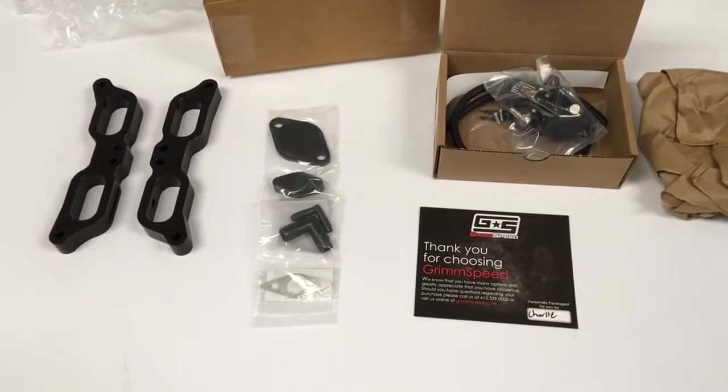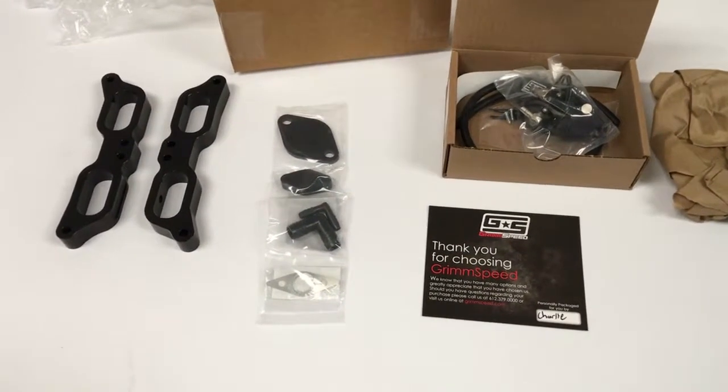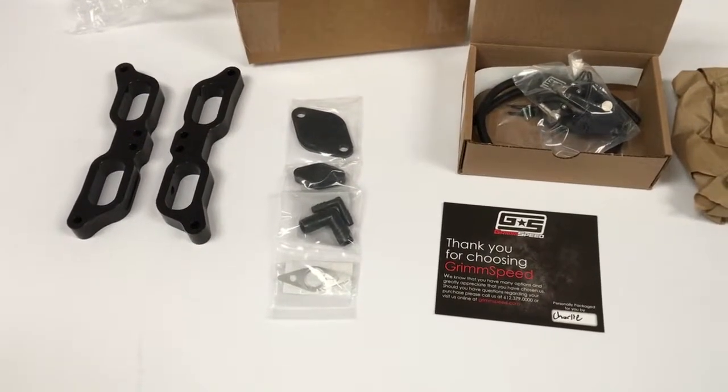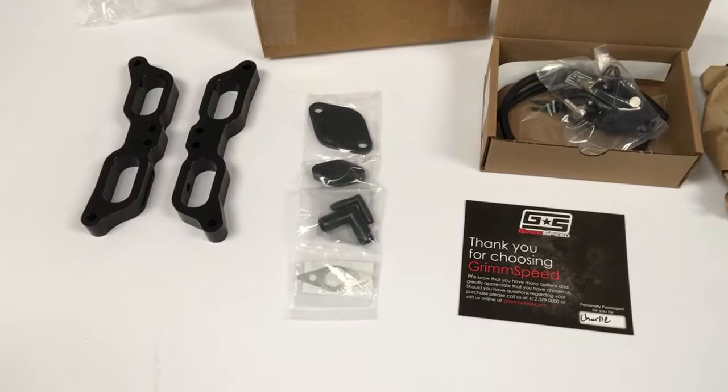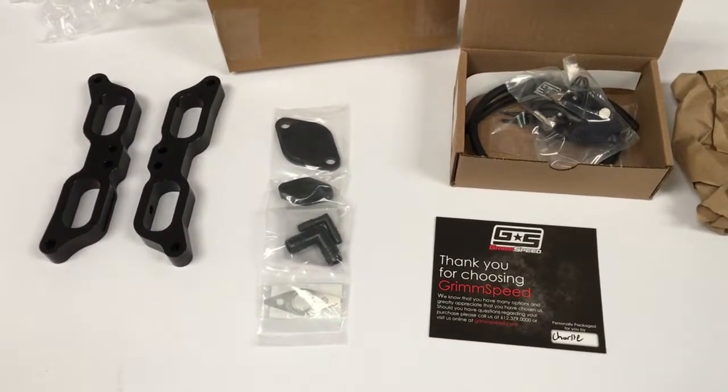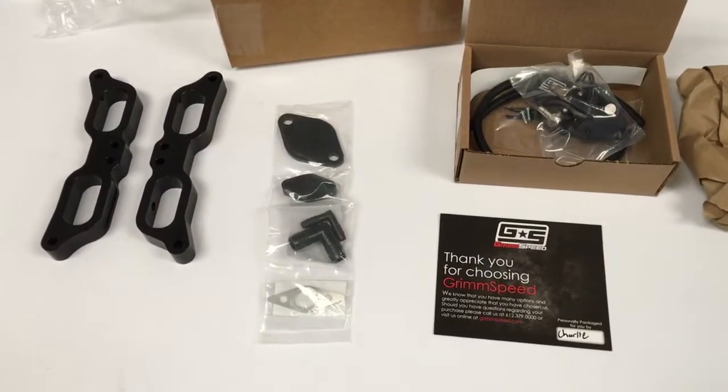We've created the Import Image Racing Pre-Tune Package for the 15 to 18 WRXs and any other FA20 Turbo vehicle. So what does it consist of? Well, you've got your Grim Speed EBCS full kit, so it's plug and play, ready to go.